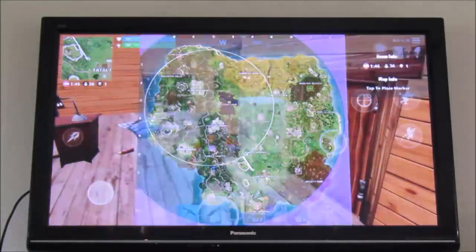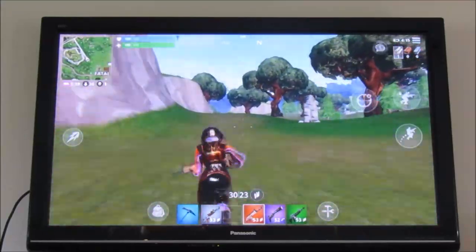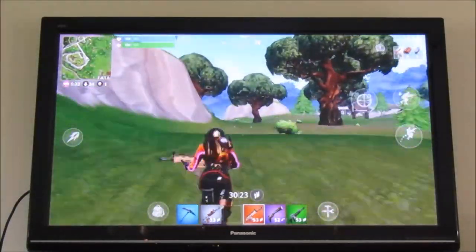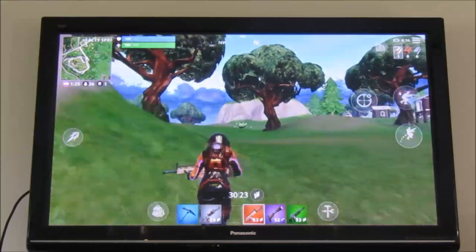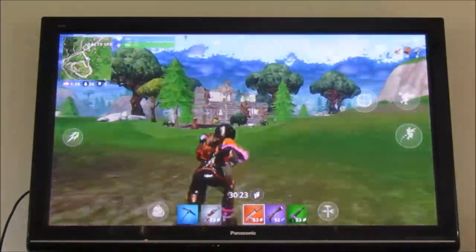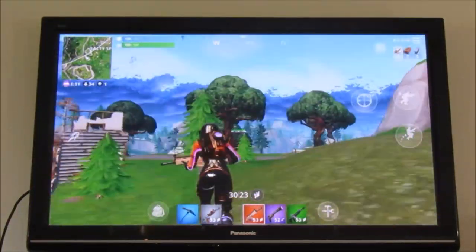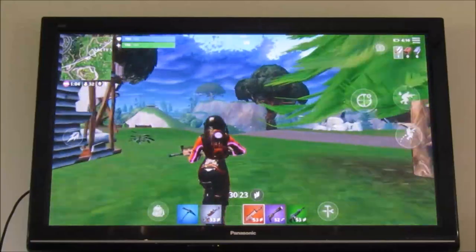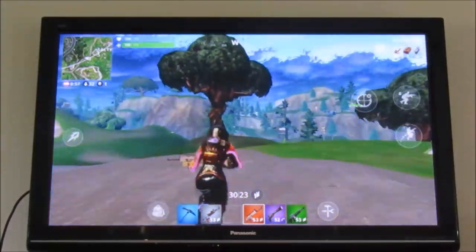We still have a fair way to run and the storm is coming in. Might as well get there as quick as we can — hopefully we don't get sniped along the way. We don't have too many scar bullets but 53 should do us — 30 in the mag and 23 to reload when needed. We've got the broken hut right here, Salty Springs is up on our right behind this mountain.